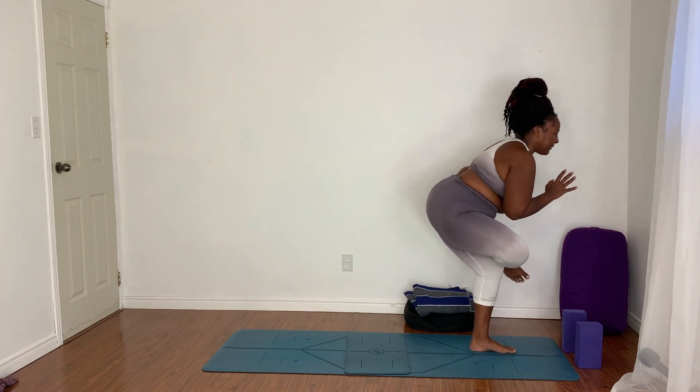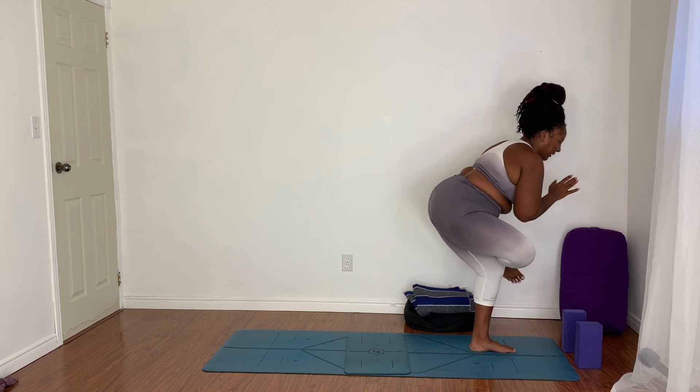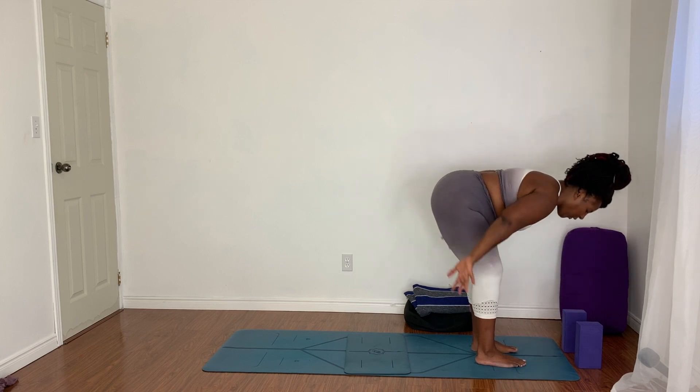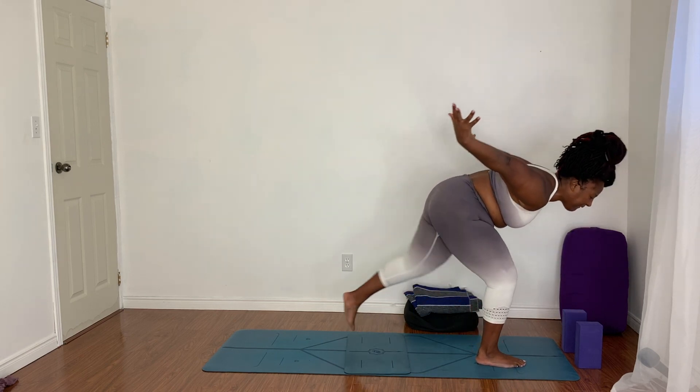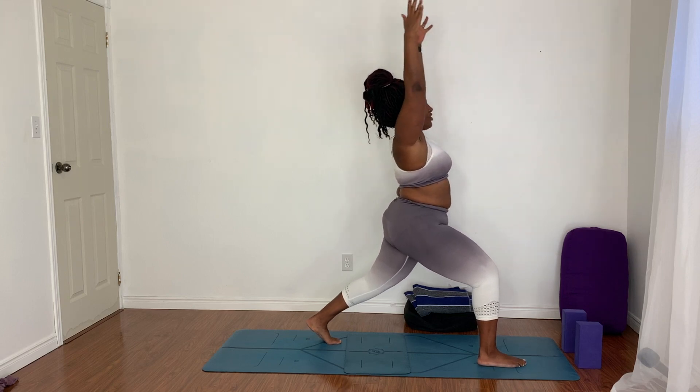Working on the hips. You'll notice I'm using the wall for balance, which is why I always choose the corner when I practice. Inhale, come up. Plant both feet. Shake it out. Nice job everybody. Inhale, reach. Exhale, fold. Reach the arms back behind you. Hold here and now step the left foot back. Inhale, sweep the arms up. Lunge. Open twist. Close twist. Pick your twist.